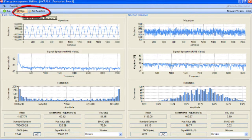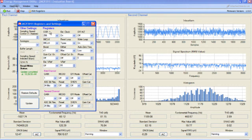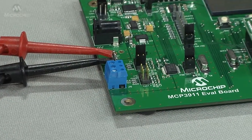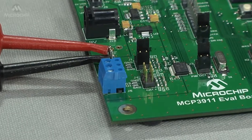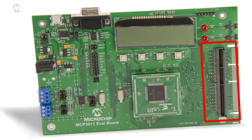The MCP3911 device can be configured by editing the registers. Terminal connectors allow external signal sources to be easily connected to the MCP3911 inputs. PICTEL PLUS connectors allow for Explorer 16 daughterboard compatibility.